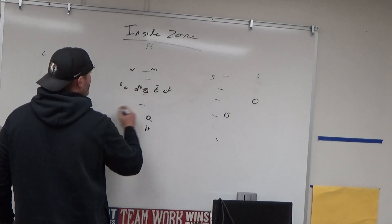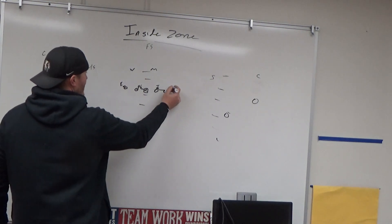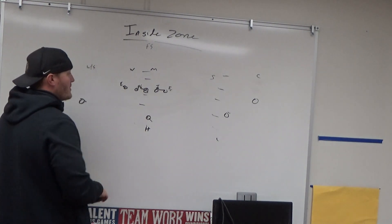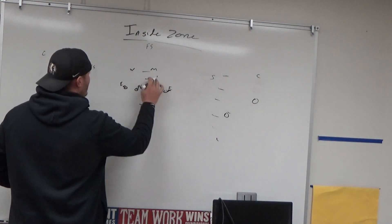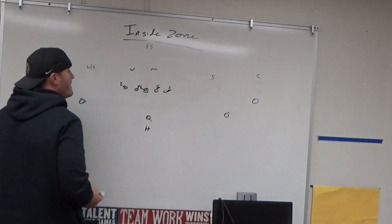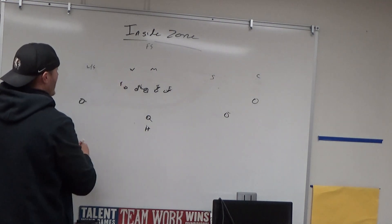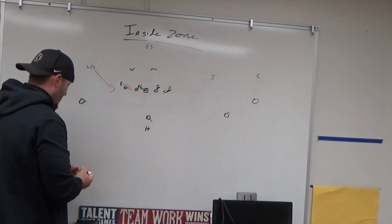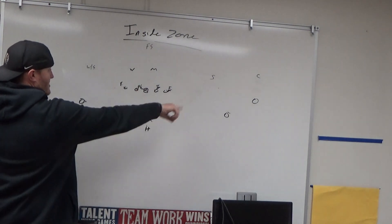If we run into the boundary — say we're on the hash — that allows us to get a double team and another double team up there, then just one man off the edge, reading this end. We'll run in and out of the boundary. If we're in the middle of the field running inside zone right, we run it at that three-tech. Some defenses play end games with an automatic pull-read coming off the edge, so we have pre-snap reads built in for those two guys on the edge.